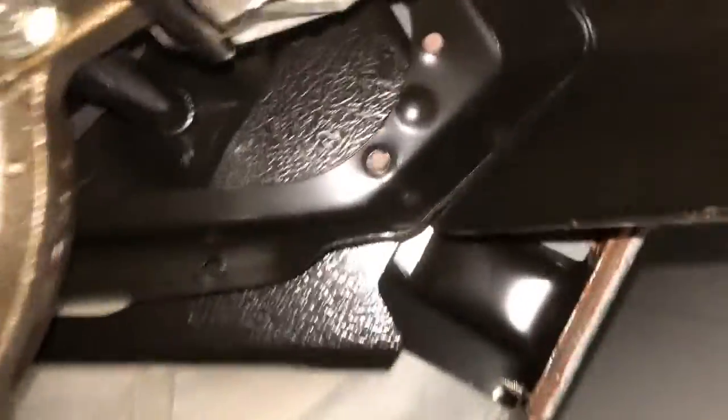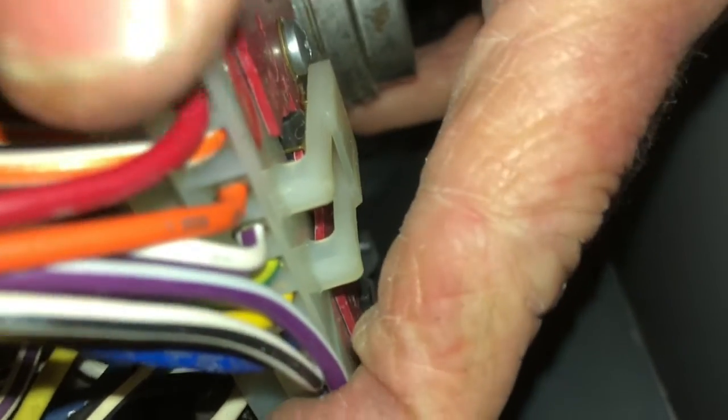Motor is in position. I've got two connections to make: the spade connector — that's where that white wire goes — just got that one on. And now we're going to put on this modular connector, which goes over a bunch of terminals. Make sure it seats all the way down, then push this cap down so it locks it in.